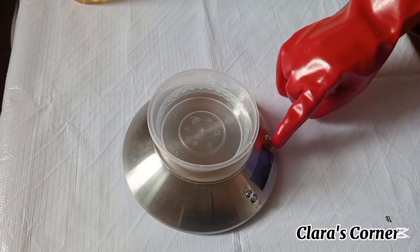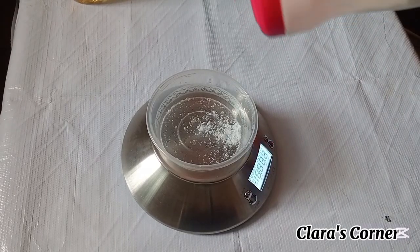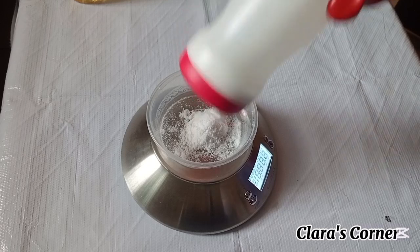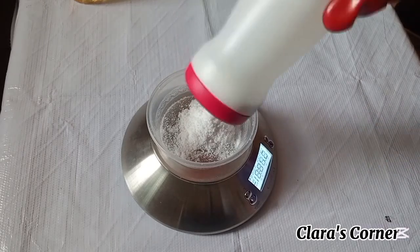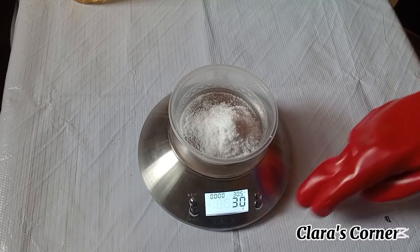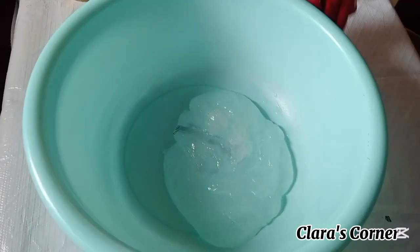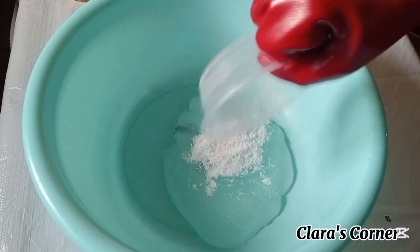All the ingredients shown are already measured out. The only one to measure is sodium chloride. I'm measuring out 30 grams of sodium chloride to add into 300 grams of Texapone, and I'll be pouring the sodium chloride into the Texapone to mix the two of them together.